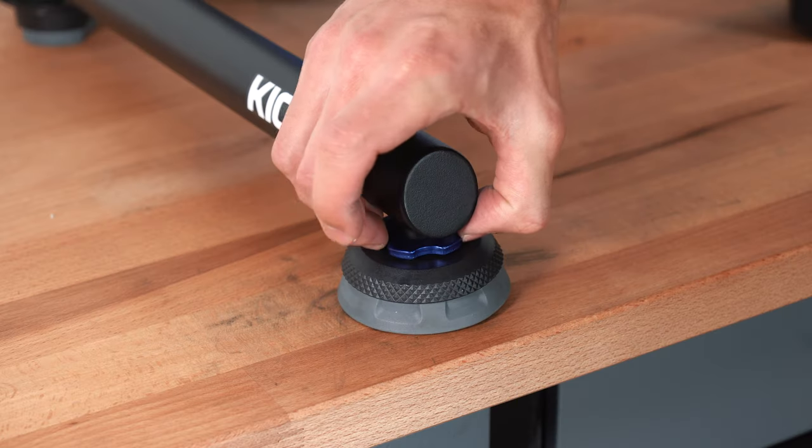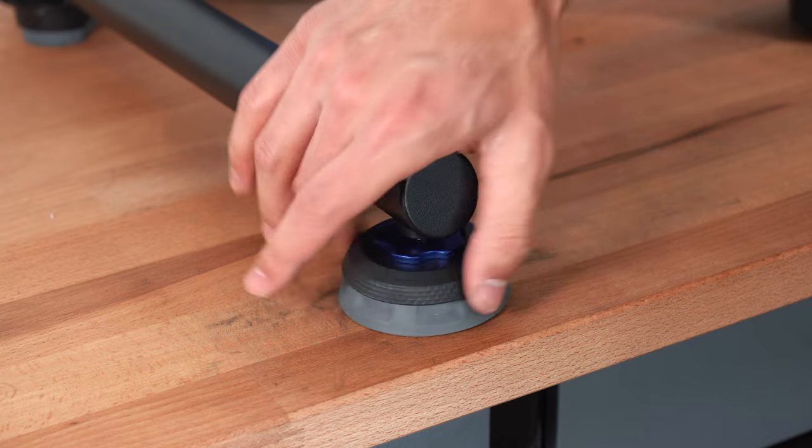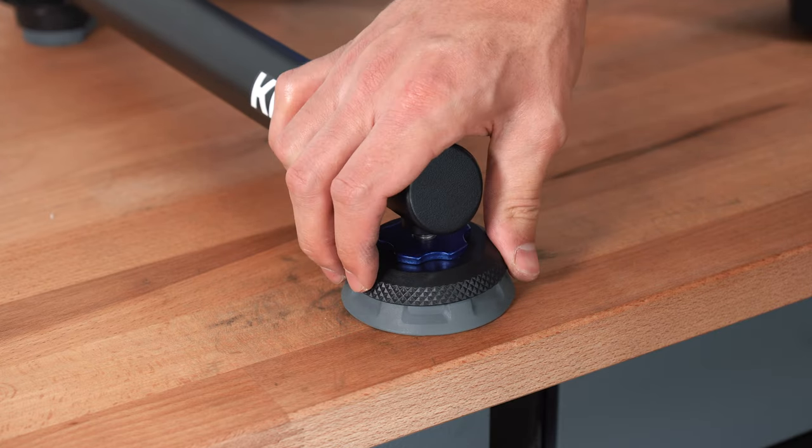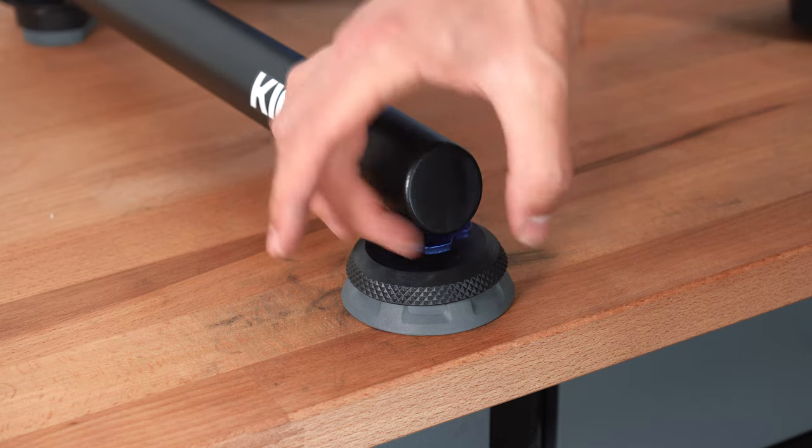If your Kicker is somewhat unstable, loosen the blue lock nut and adjust the feet until the Kicker is stabilized. Then tighten the lock nut against the frame leg.